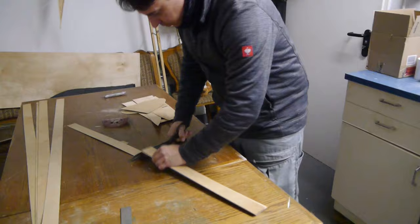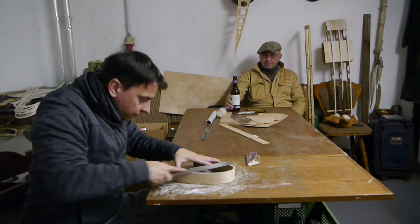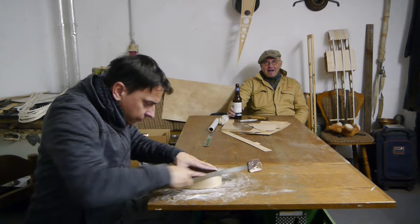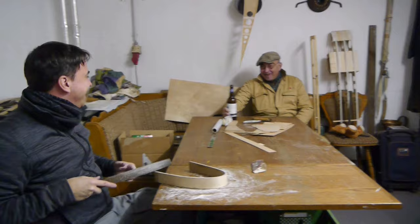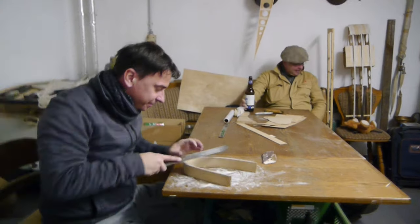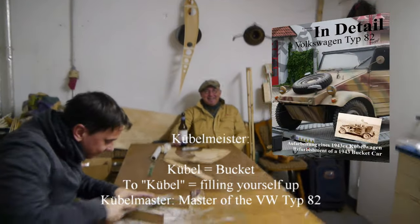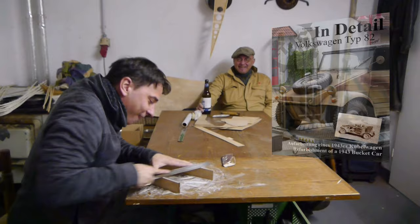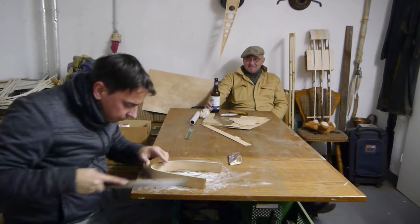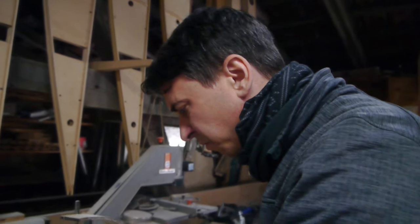Next step is to laminate the nose pieces from veneer strips. The Kübelmaster is the guy with the beer in the background — he's got nothing better to do than drink a beer and watch others work. One creates photographs and the other watches and drinks beer, at 10 o'clock in the morning in Germany. The laminated nose pieces are cut cleanly on a circular saw to the width of the ribbed cap strips.